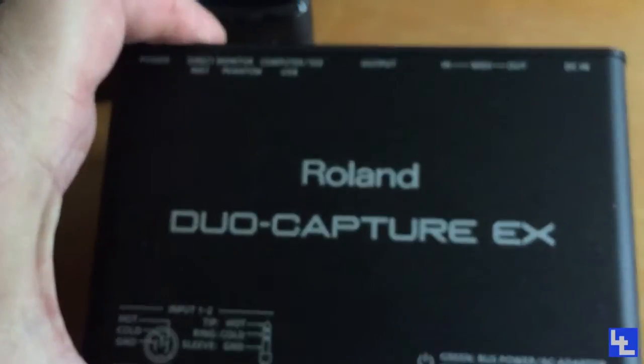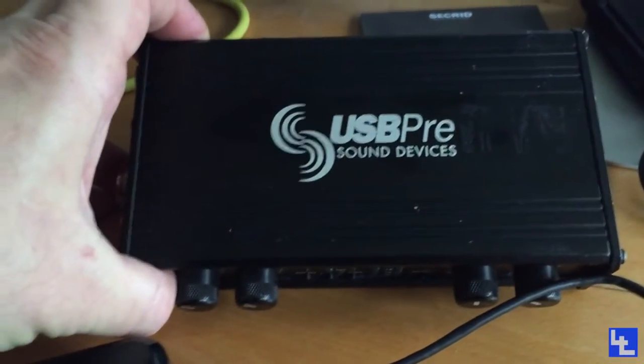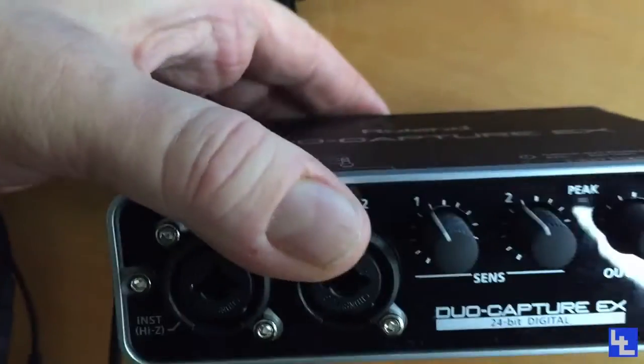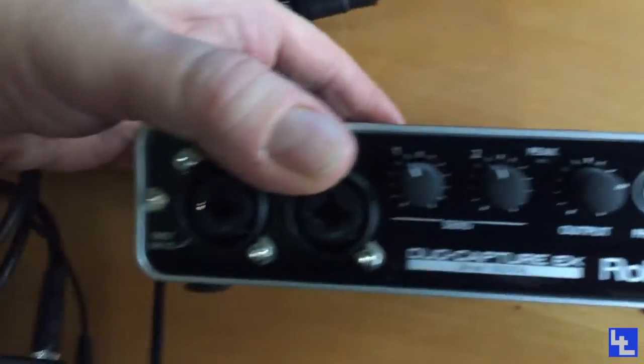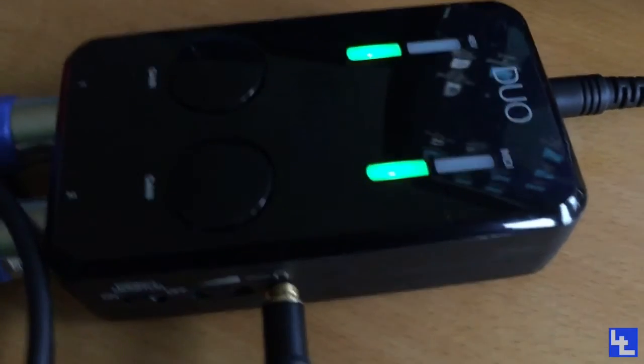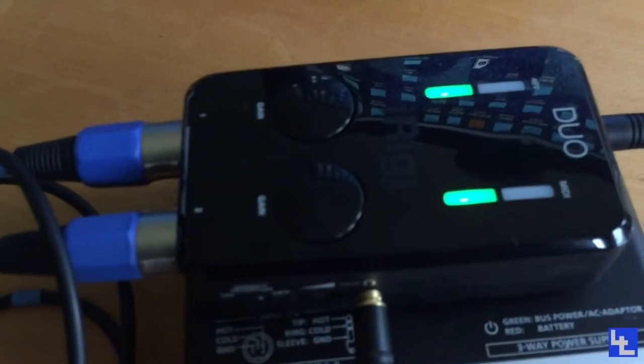It serves as a desktop, but I've got something like the USB Pre, which I've hacked, so I can use that with the desktop anyway. So this was the nearest equivalent portable two-mic-in, and now it's the Duo. And really, compared to that, that's really heavy. That's nice and light.